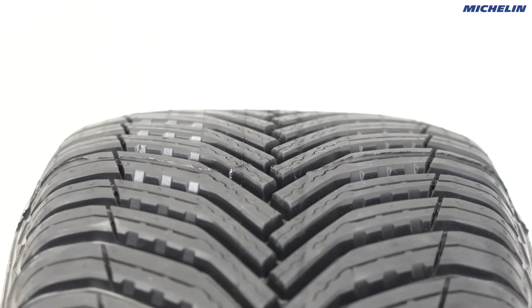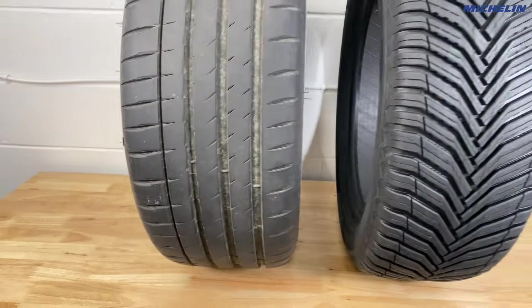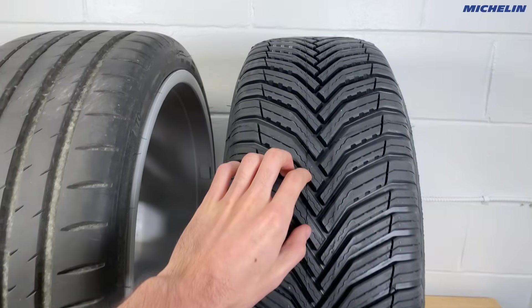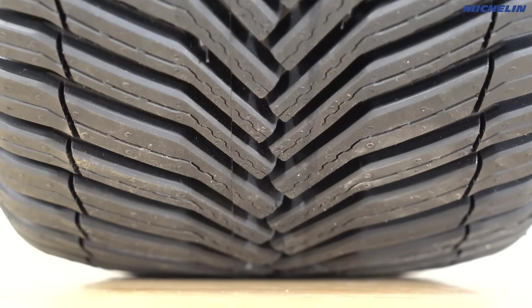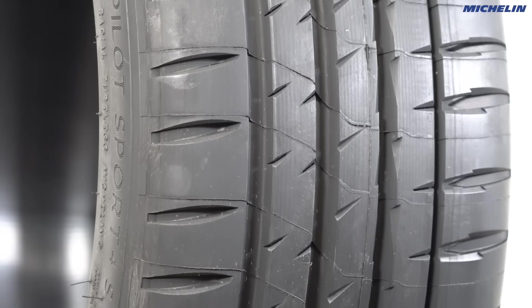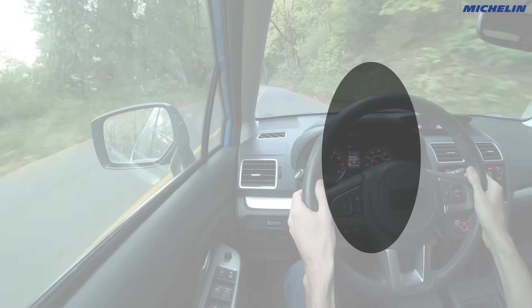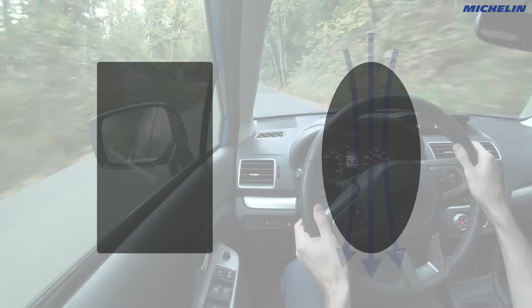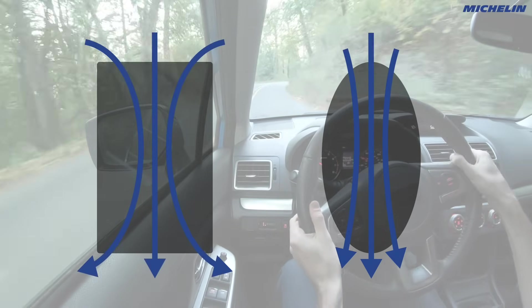Speaking of that rounded contact patch, you may observe that in addition to not having longitudinal grooves, there's no wide central rib going down the tire. Without that central rib, you might wonder how they handle on-center steering feel. Again, this goes back to the rounded contact patch. If they didn't use the rounded contact patch, this tread design wouldn't have good on-center feel because central ribs can be helpful. However, by rounding the contact patch and elongating how the tire contacts the ground versus a big rectangle, this lines up the tire so that it naturally wants to center, thus improving on-center feel.